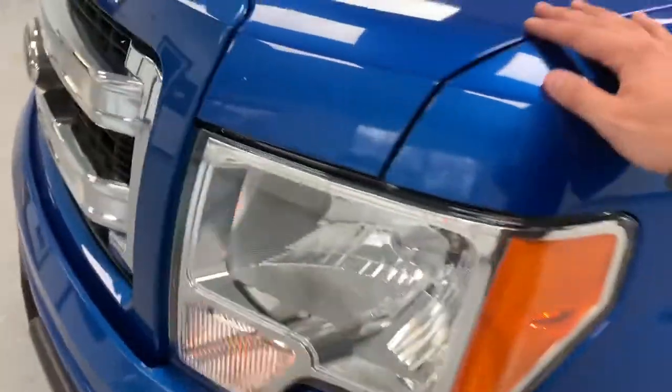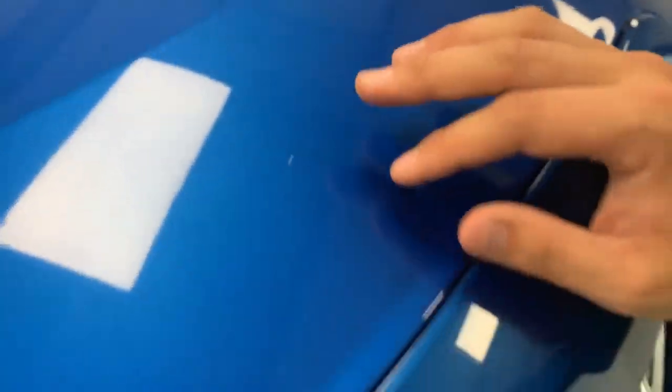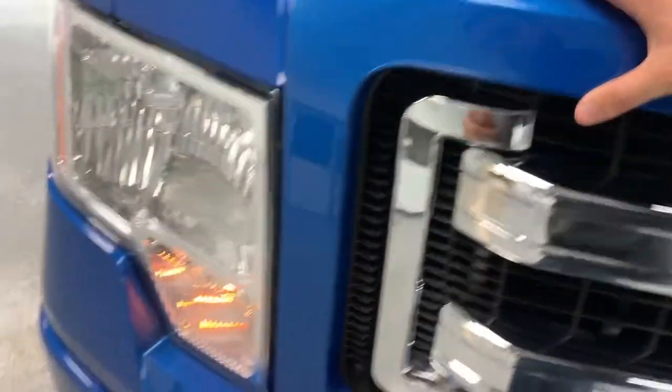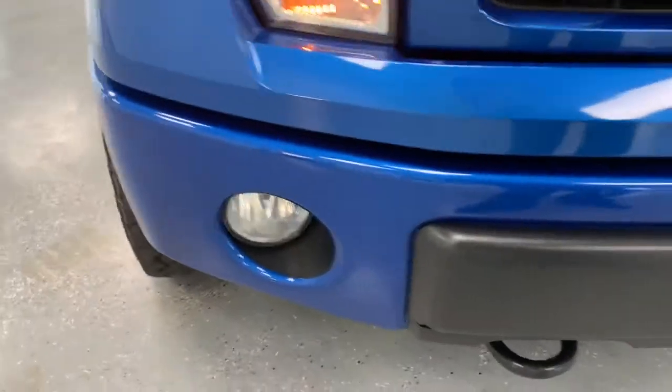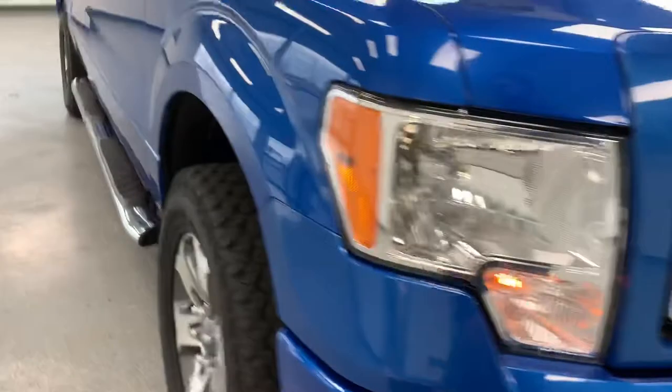Continuing up to the front end, there are a couple of little chips on the hood — not very big ones, but there are a few present. Everything else looks pretty good. That lower bumper has no rust or anything on it — it's pretty excellent looking. You don't see a whole lot of them in that good of shape.